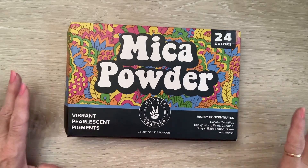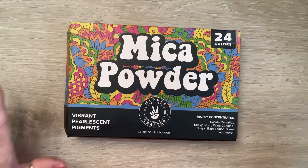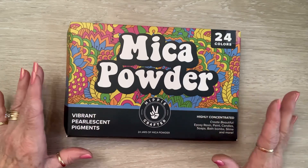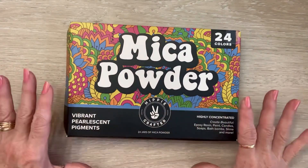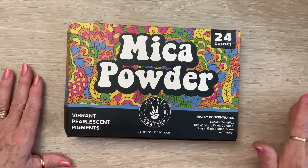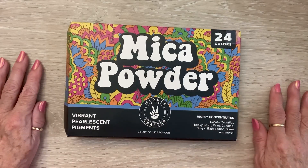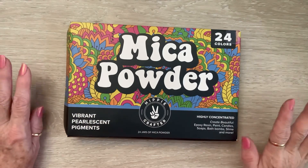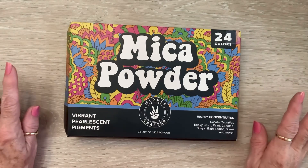They have paints and resins and papers and tapes and mica powder. I chose the mica powder set and the fabric paint set. I'm going to show you the products, and then I'll come back and do videos with what I am thinking I'm going to do — try them out, let you know what I think in upcoming videos. So this is basically my unboxing and showing you how beautiful these things are.